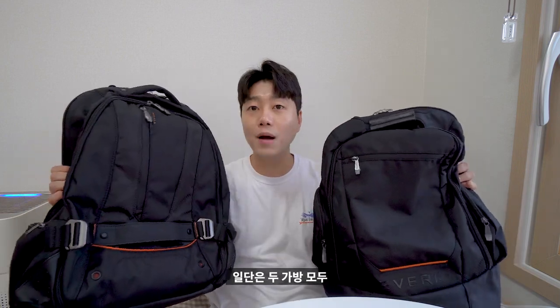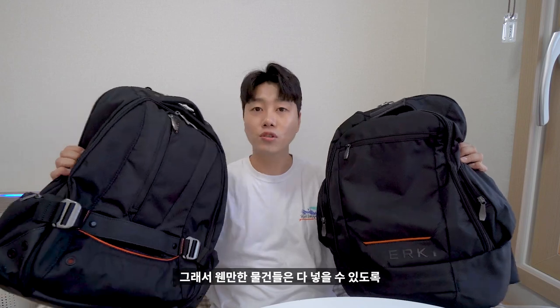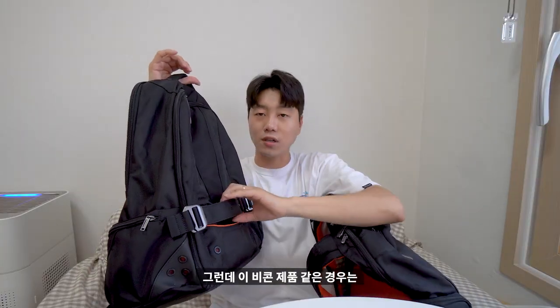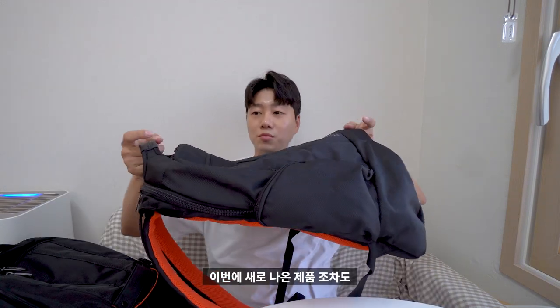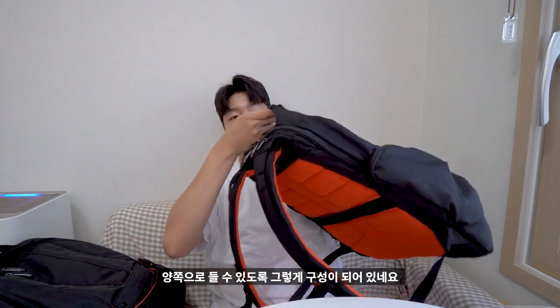일단 두 가방 모두 수납 공간이 엄청 많이 있습니다. 웬만한 물건들은 다 넣을 수 있도록 설계되어 있어요. 보통 가방의 손잡이는 두 부분이 있는데, 이 비콘 제품 같은 경우는 손잡이가 하나 더 있습니다. 새로 나온 비콘2 제품도 이렇게 양쪽으로 들 수 있도록 구성이 되어 있습니다.